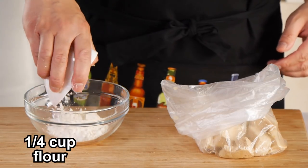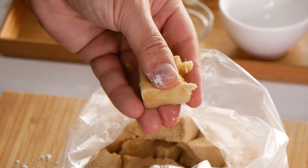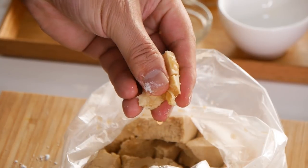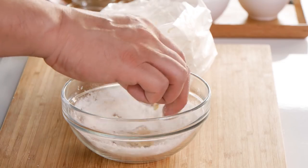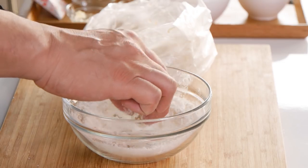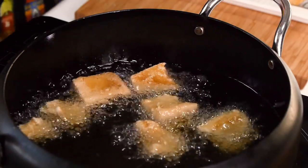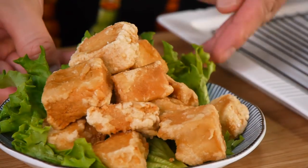In a separate bowl, combine potato starch and flour and mix well. Get a piece of marinated koya tofu and squeeze out excess moisture, but not all of it — you want it to be juicy, so you want some moisture. Coat the piece in the flour mixture until evenly coated. Then fry it in hot oil until golden brown and crispy. Don't forget to drain off excess oil. Serve immediately.